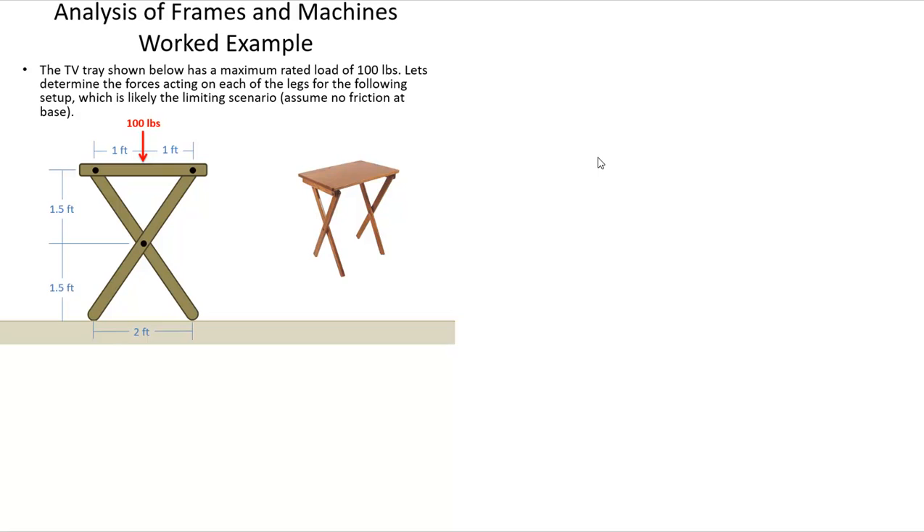Hello. For today's work example, we're going to be looking at this problem. We've got a TV tray with a maximum rated load of 100 pounds, and we're going to determine the forces acting on each of the legs when we assume the load is all concentrated on one side of the TV tray — specifically where one set of legs is supporting the entire 100-pound load, centered left-right on the piece.